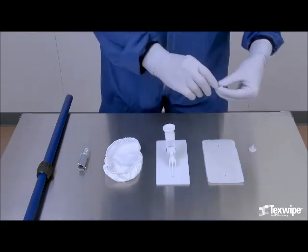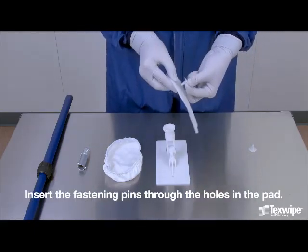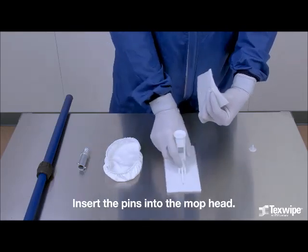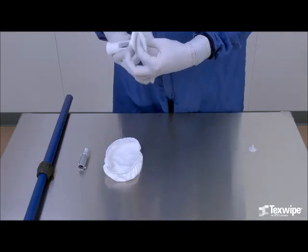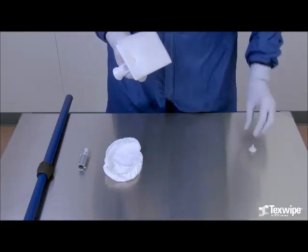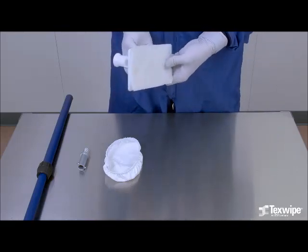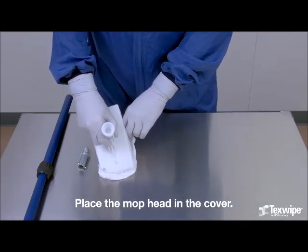The assembly steps are: Insert the fastening pins through the holes in the pad. Insert the pins into the mop head. Place the mop head in the cover.